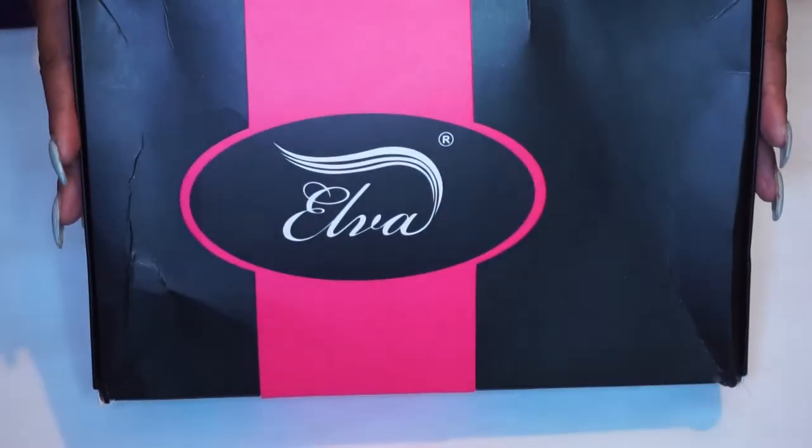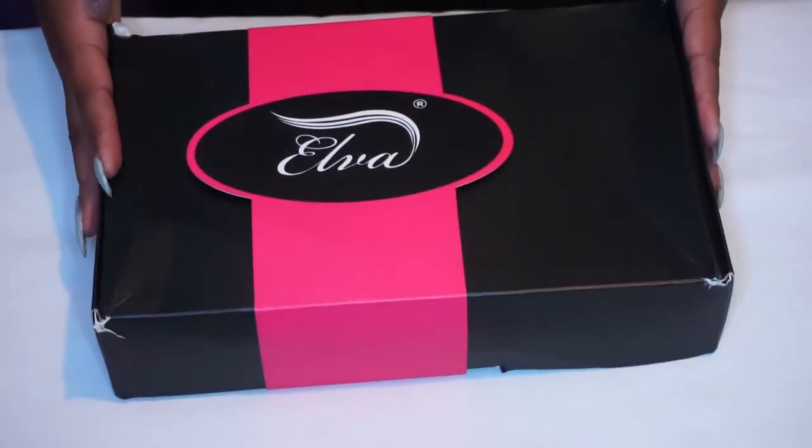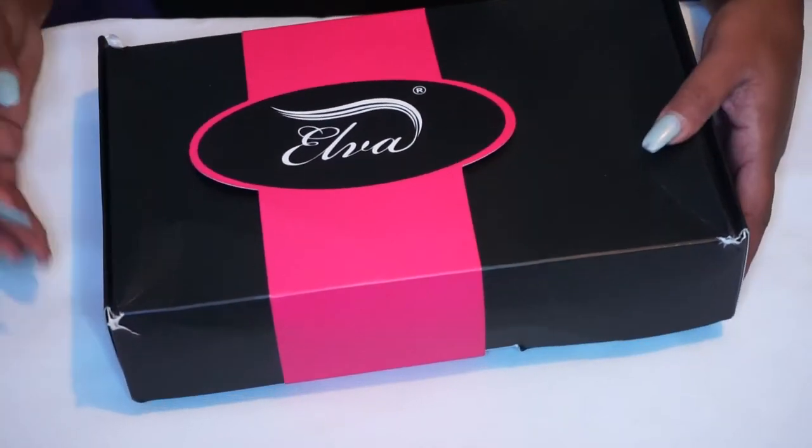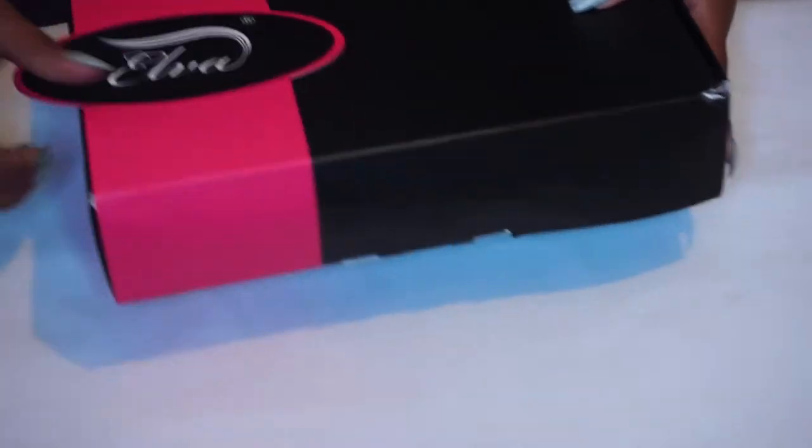Hey loves, welcome back to the channel. Today's video will be on how I prep my wigs for wear — one of the ways I prep my wigs for wear. This wig I purchased is from Elva Hair Company off of AliExpress.